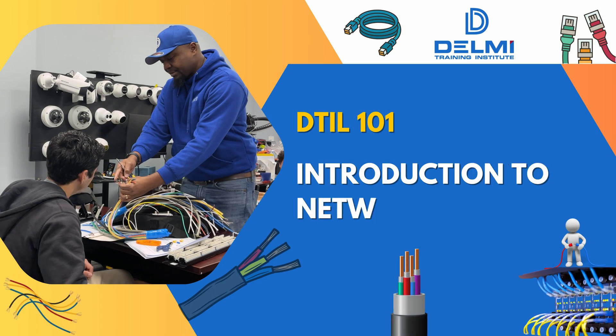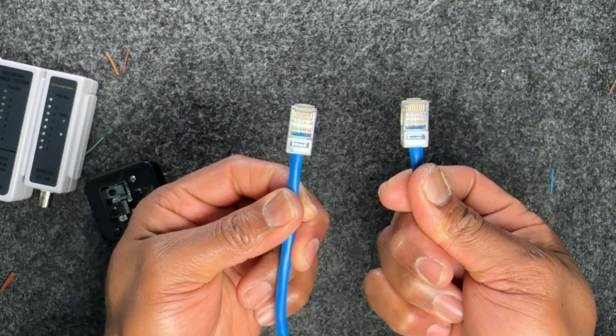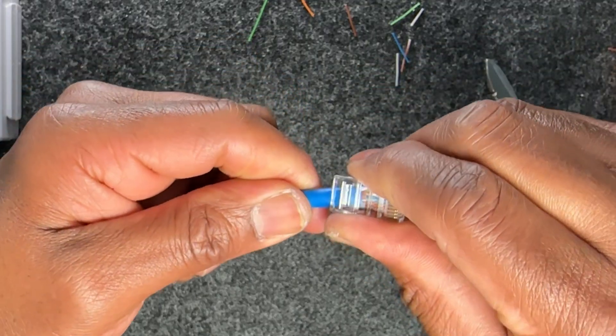Hello again and welcome to Delmi Training Institute's DTIL-101 Introduction to Network Cabling. We're on lab number four — terminating or making your own patch cable using RJ45 non-pass-through jacks.